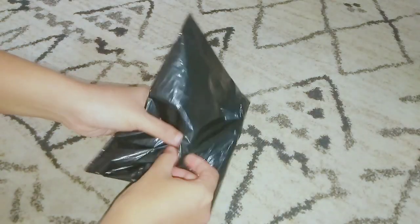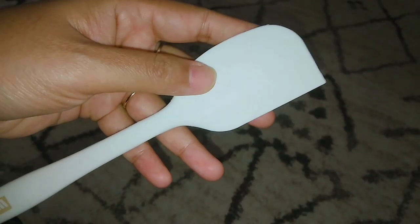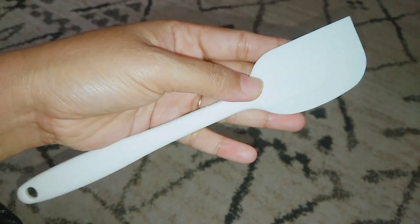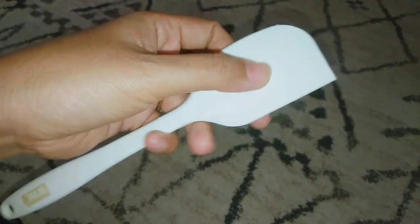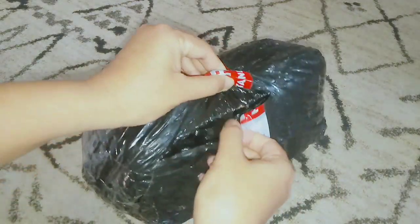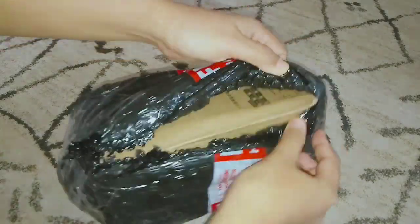Untuk paket yang kedua ini tuh aku ada beli spatula yang biasa buat ngaduk kue atau buat ngerok sambel gitu ya di cobek. Aku nggak tau ini namanya apa, spatula bener nggak sih? Nah ini kemarin aku cuma beli ini aja, harganya tuh 10 ribuan teman-teman, tapi kemarin lagi ada potongan harga 3 ribu jadi ini tuh harganya cuma 7 ribu aja. Kalau ini aku beli bukan di Shopee Live ya, ini di toko biasa aja.